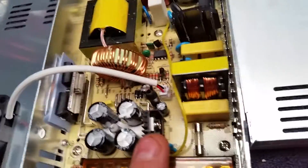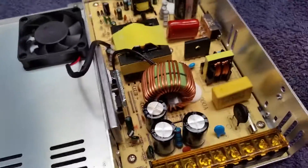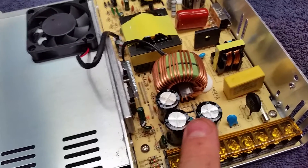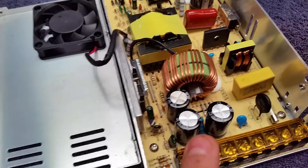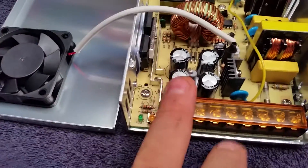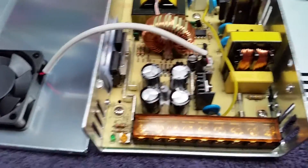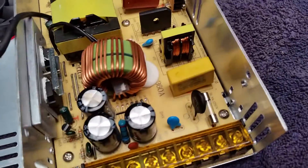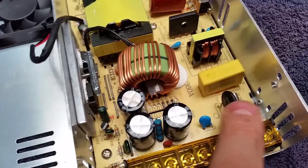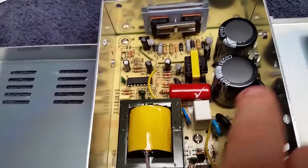This little transistor here has got a piece of heat sink on it. This one's got three little caps in it; the Megawatt's got four. This one's got one inrush capacitor; the Megawatt's got two.